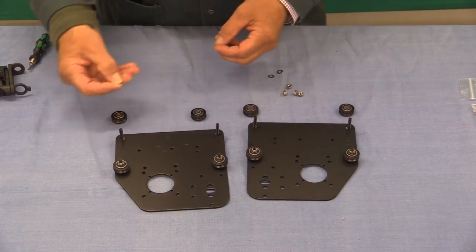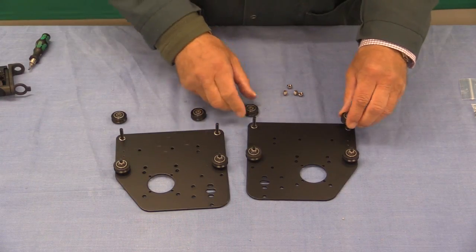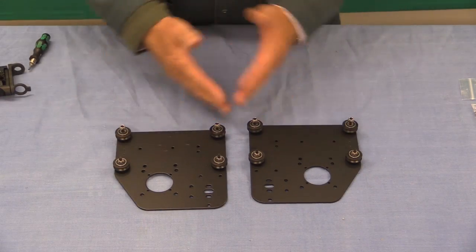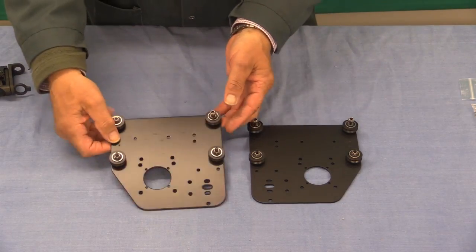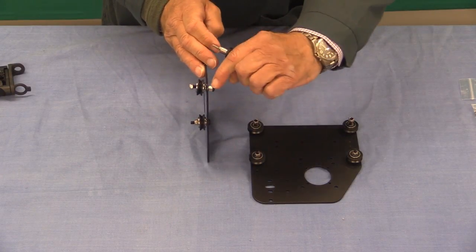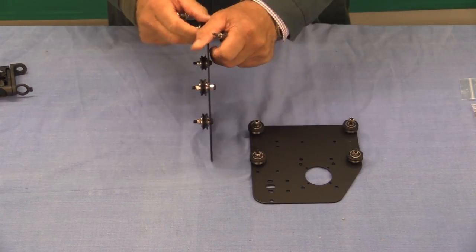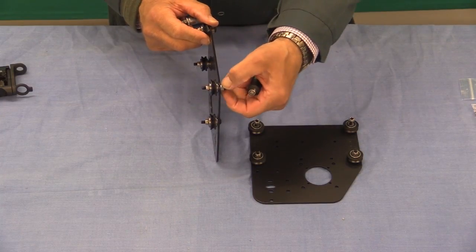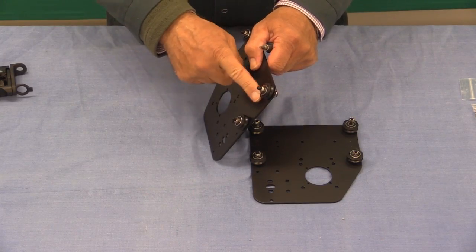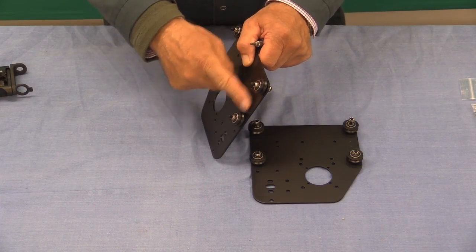Then on goes a washer — very similar to the routine from before. On goes a V-wheel, and then finally one of these nuts again. Notice that things are coming together symmetrically. We're now going to tighten those up just as we did before. You need to make sure that this eccentric piece at the back has its circular portion fitting into the hole. The idea of these eccentric pieces is that you can put a spanner on there and turn them to make the wheel move to and fro, so the relative distance between the two wheels can be altered to make adjustments.